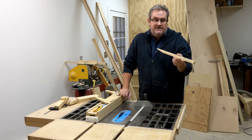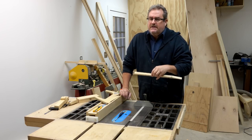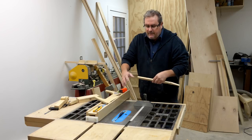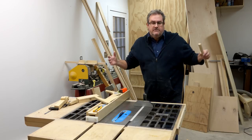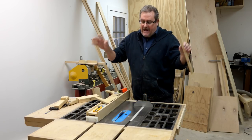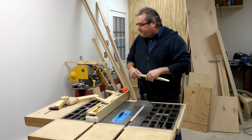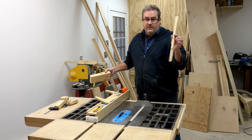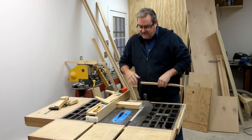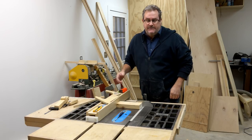Granted, the kickback from cutting a thin piece like this is not very menacing looking, but usually it's not the kickback itself that causes a problem — it's your reaction to it. Sometimes you'll stumble backwards and trip over something, and that can do as much damage as the blade. Also, if you make a cut on a larger piece like a 2x4, that can seriously injure you if it gets jammed between the blade and the fence.